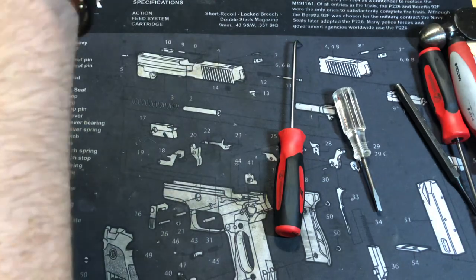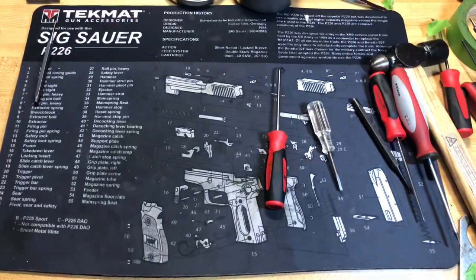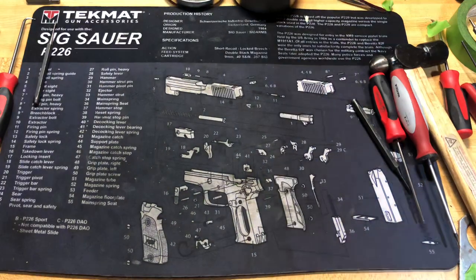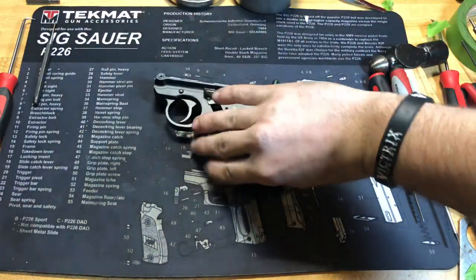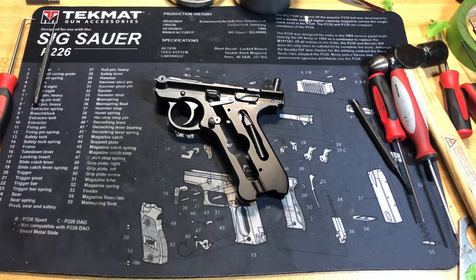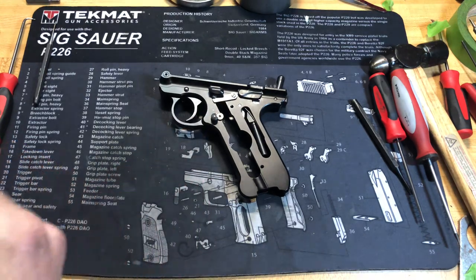So really simple bolt — I say simple, but I have had a lot of problems pulling the extractors out before, and it'll happen. Now we have the frame. I've gone ahead and removed the grips just for quickness in the video. Go ahead and remove your grips, whatever you have on there, and then we'll start with the mag release because it's easy.